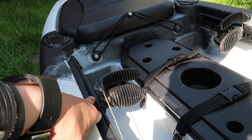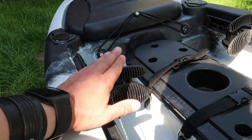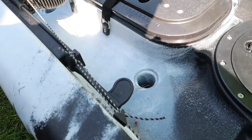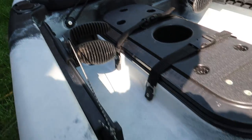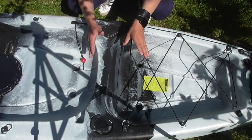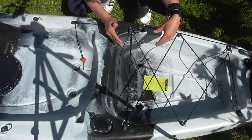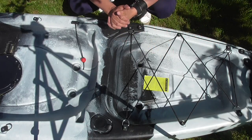Moving to the foot braces — there are actually two on each side. One is your normal foot brace and the top one is for your rudder, which does come with this kayak within the price. They're fully adjustable: there's a little lever you pull out, set it to whatever position you want, and lock it again — making it super solid. Towards the back of the kayak, it comes with two flush-mounted rod holders behind your seat, plus a great big tank well at the back measuring 20 inches by 27 inches, with secure bungees.